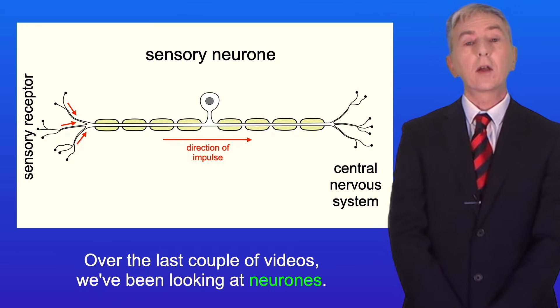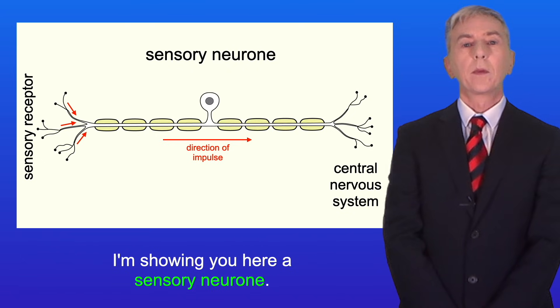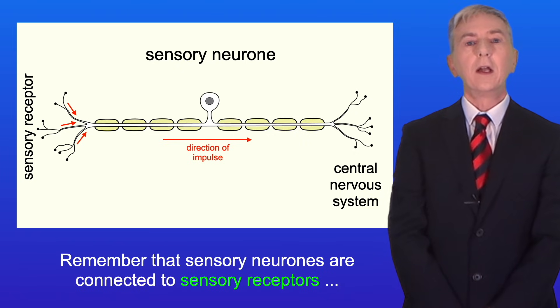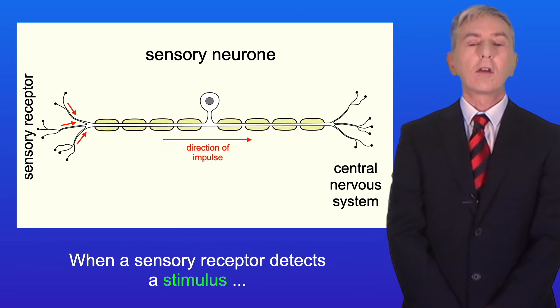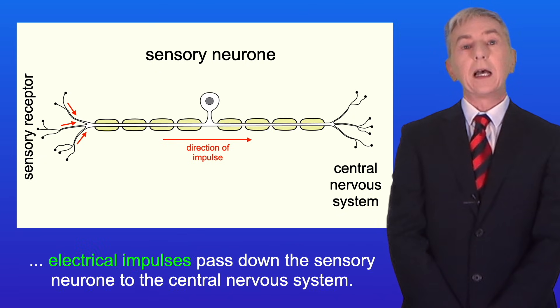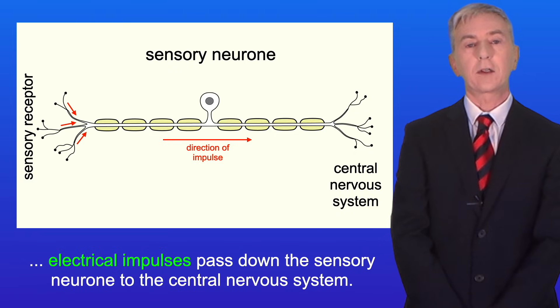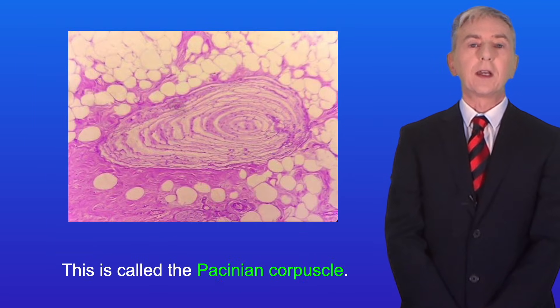Over the last couple of videos we've been looking at neurons. I'm showing you here a sensory neuron. Remember that sensory neurons are connected to sensory receptors, for example pressure receptors in the skin. When a sensory receptor detects a stimulus, electrical impulses pass down the sensory neuron to the central nervous system. In this video we're going to look at a specific sensory receptor called the Pacinian corpuscle.